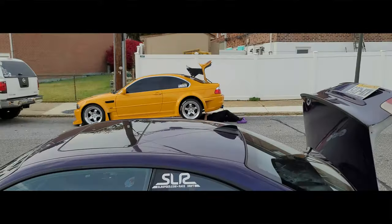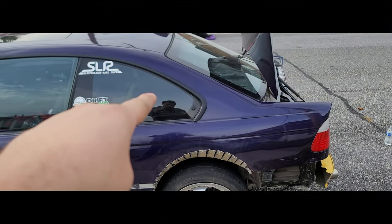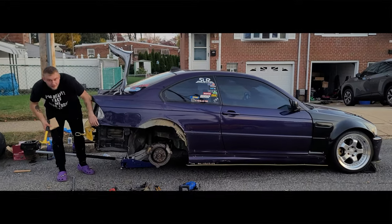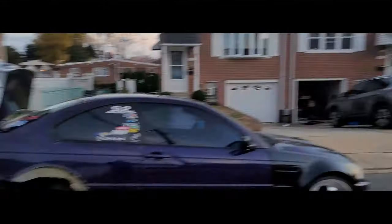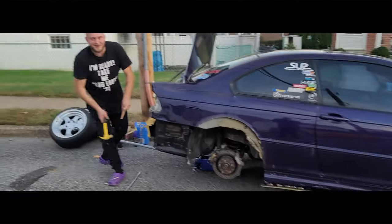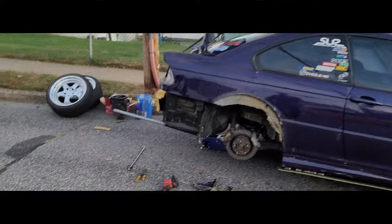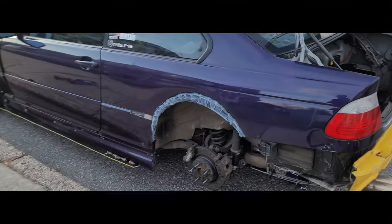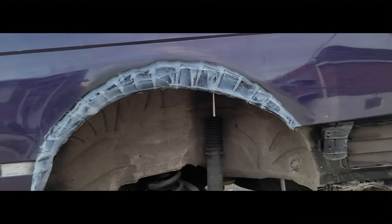For now I'm doing his car and he's doing mine — should be done today. Once I finish this I'm going to cut his passenger side, silicone it, and we should be good to go. We're finishing up the passenger side now, not recording much because we're trying to get it done — running out of daylight at around five o'clock. The driver side is already finished and siliconed. All the holes are sealed.